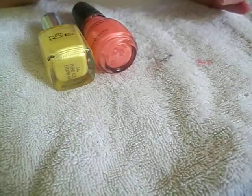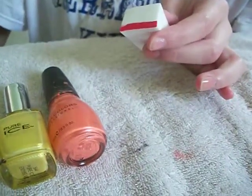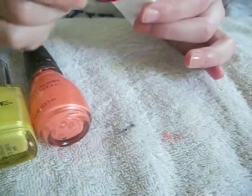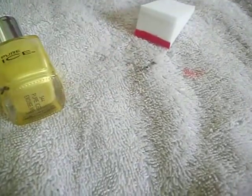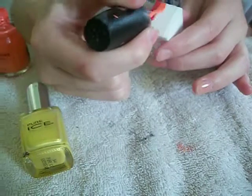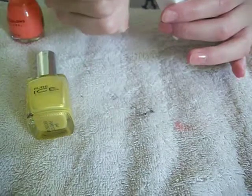First, you're going to take your red and do a line all the way across — two coats. Be sure to close it so that it does not dry up. Then take your orange and put it right next to it. Two layers of that as well.